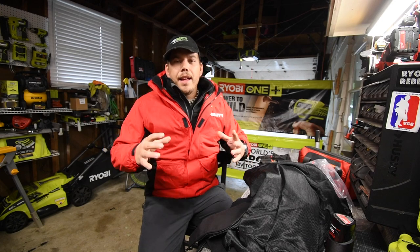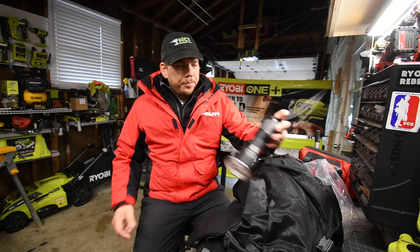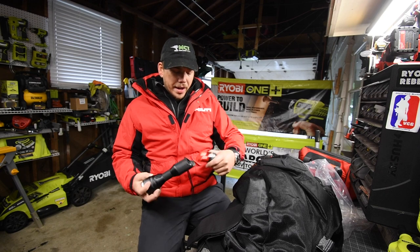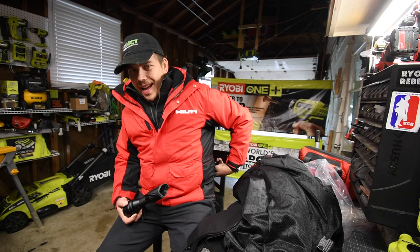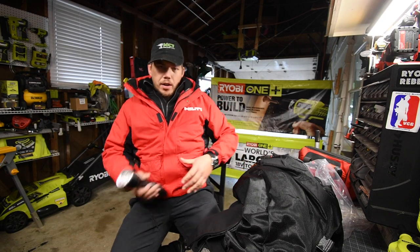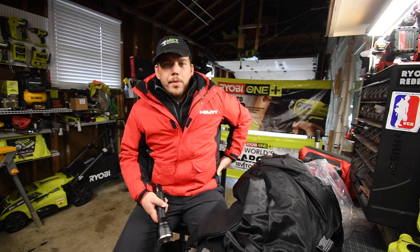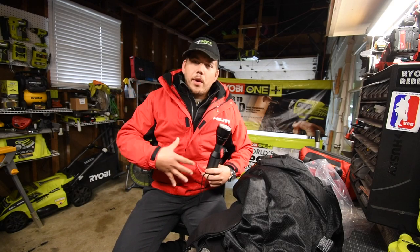So we're going to heat this up and see how hot it actually gets. I have a fully charged 2 amp hour battery, which is what it comes with. When it comes to batteries, I do not recommend using the bigger batteries — the 3, 4, and 6 amp hour — because you're going to feel them on your side when you sit down on a seat. I do wish Milwaukee would put the battery in the front, because when you're sitting in your car on the way to work, the battery on the side gets in the way a little and you've got to make sure it's not pressing up against the back of the seat. I do wish Milwaukee put the battery in front.